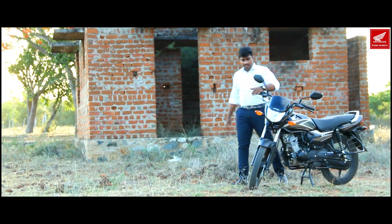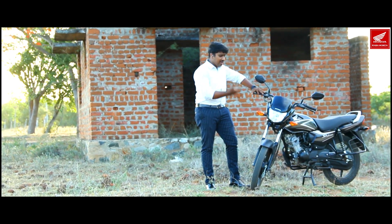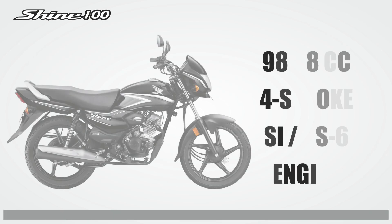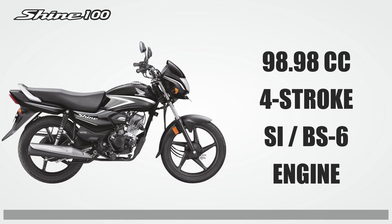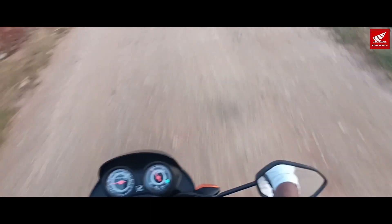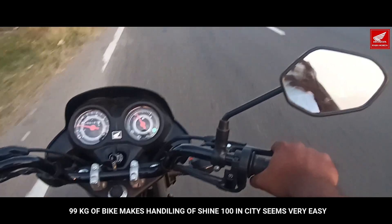The model has a nice shine design and is available in 5 colors. The Shine 100 engine is a 98.98cc 4-stroke SI BS6 engine. It is very city-friendly and weighs 99 kg.